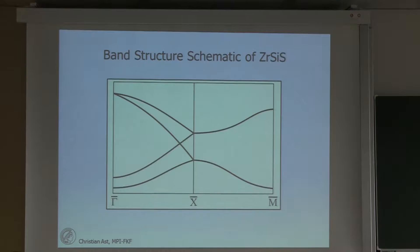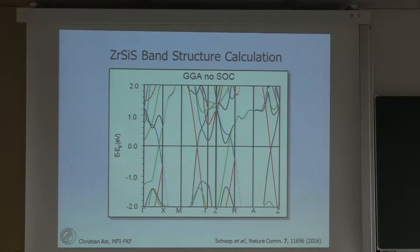The interesting part is around the X point. In ZrSiS, the Fermi level is pretty much exactly where this degeneracy — this crossing — occurs. So it is very nice to measure by photoemission, because we can actually observe this part and the non-symmorphically protected point at the X point is also nicely observable.